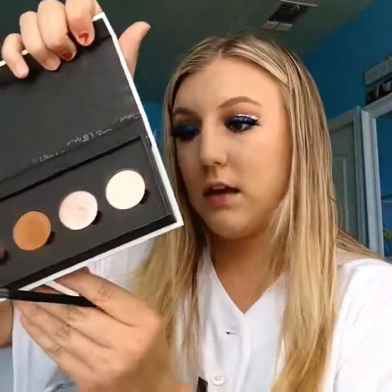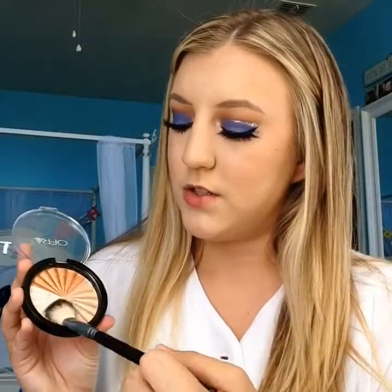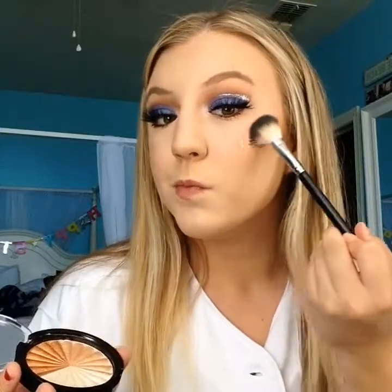For my bottom lash line I'm just doing the brown eyeshadow and then mascara. For the inner corner highlight I'm taking Vivacious on my Morphe M326 brush. For overall highlight I'm taking Everglow on my Honest Dossier A23 brush. For lips I'm using Velvet Teddy by MAC.